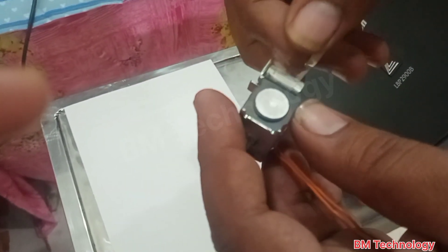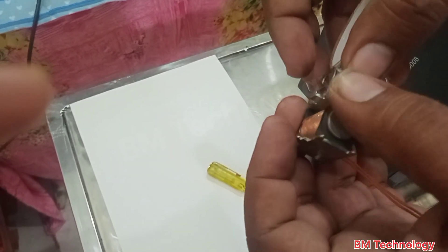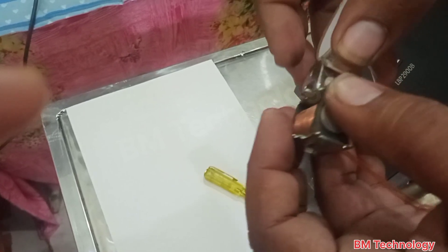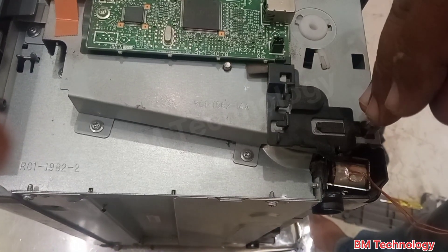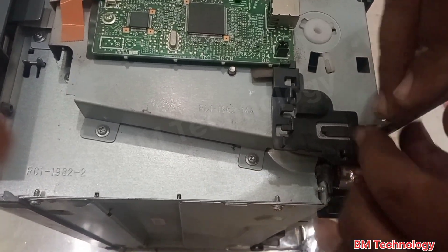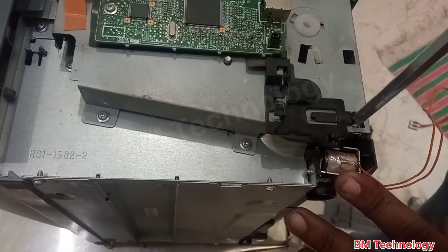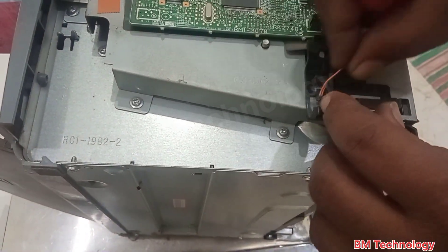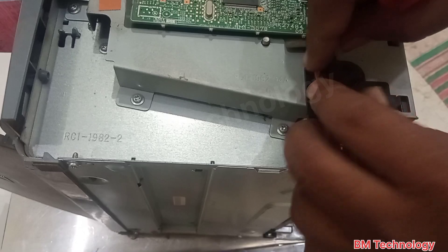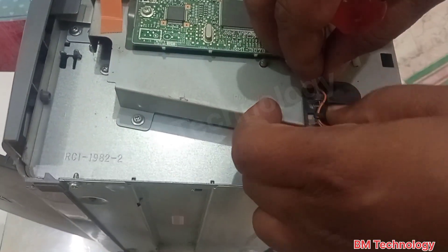After cleaning, paste your tape — silo tape or paper tape. After this step, re-fix the solenoid in the printer and connect the connector to the logic board.